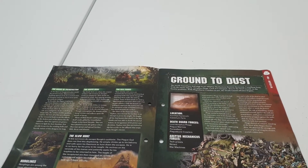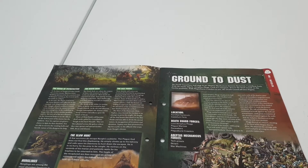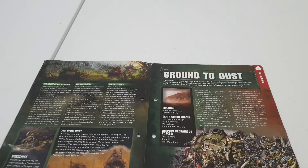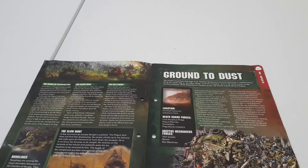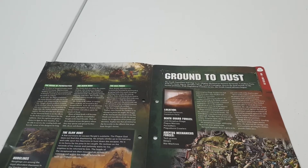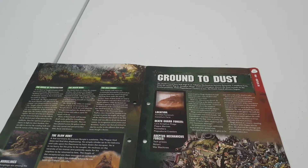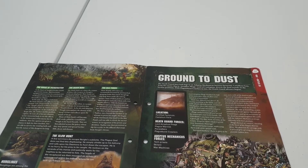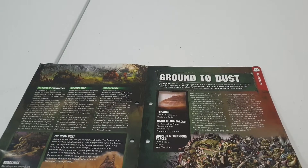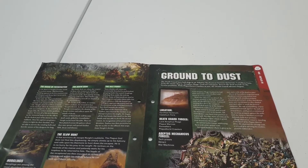Ground to Dust — is this a campaign? The Death Guard have laid siege to an Adeptus Mechanicus fortress. A crystal fair... with the enemy dug in. Lord of Contagion has used the Plague Burst Crawlers to obviously attack this defensive fortification — that'll be an interesting read. It tells you what was used in the Death Guard forces and what was actually included with the Adeptus Mechanicus as well. Nice bit of airbrush-painted miniatures there from the Heavy Metal team.